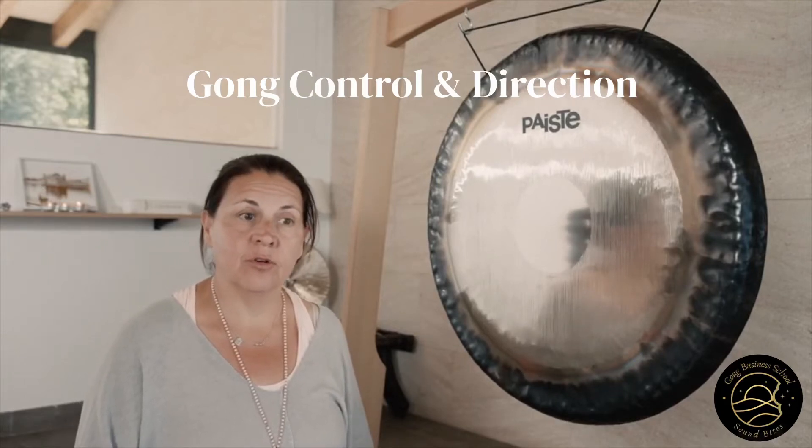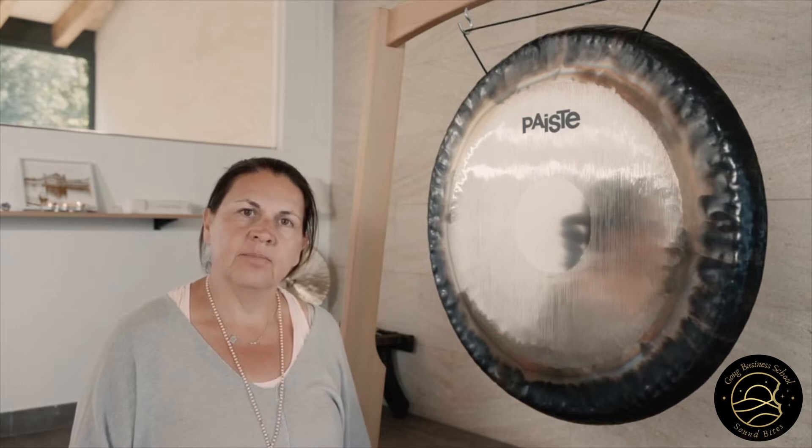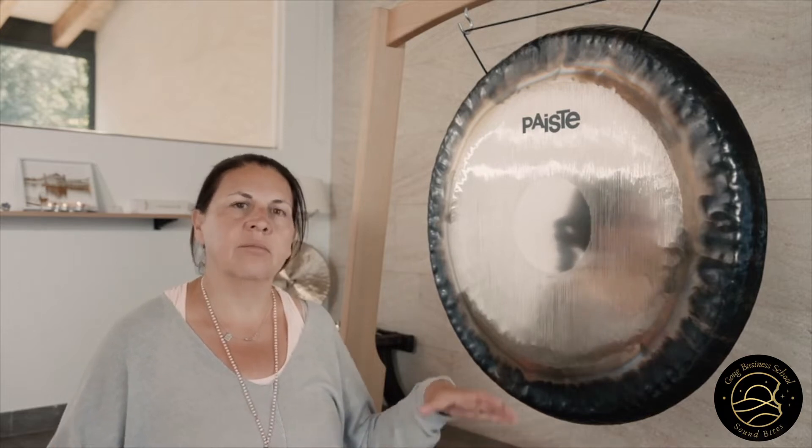It's important to make sure that you're in control of your gong and that you can direct it at any time. Sometimes when you're playing, it can get a little bit carried away and that's okay, as long as you know how to bring it back.